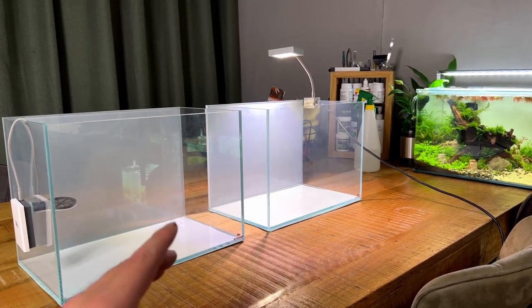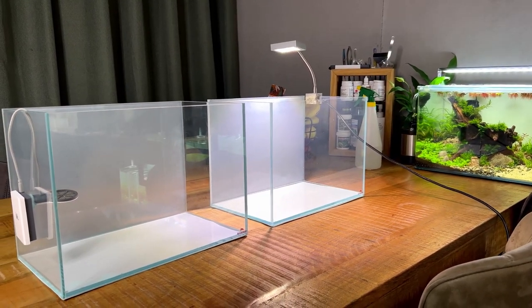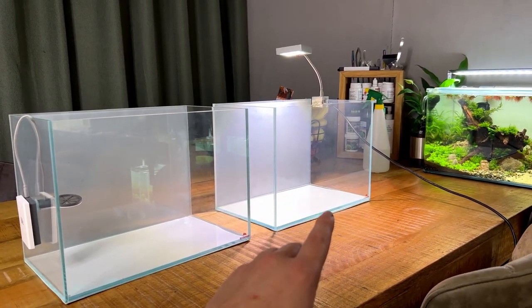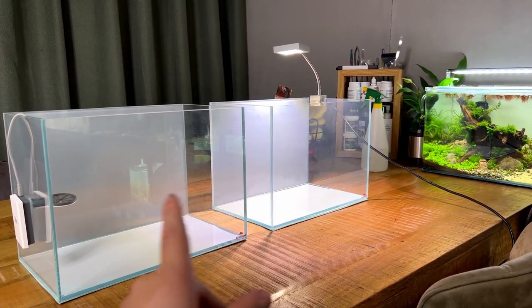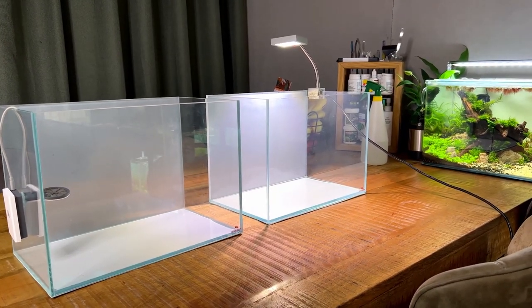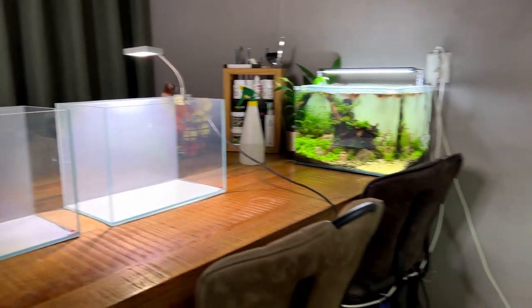The plan for this experiment is very straightforward. We're going to set up two tanks — I want to create two simple but beautiful nano aquascapes. One is going to have the Twin Star Sterilizer and the other won't, and then we'll see if one tank gets more algae or if one has better plant growth.